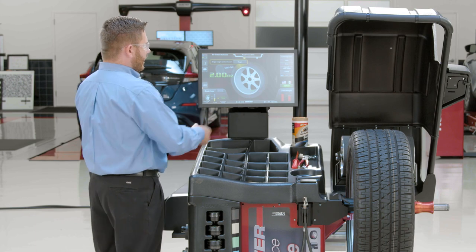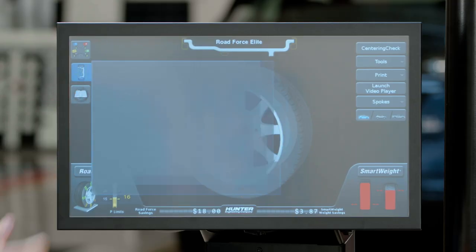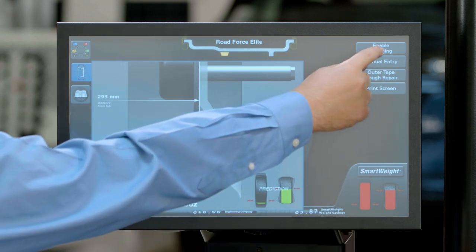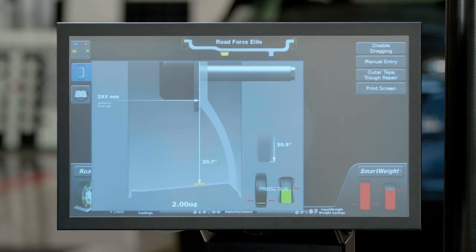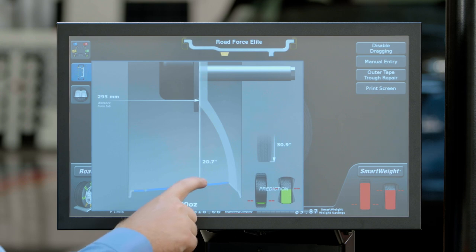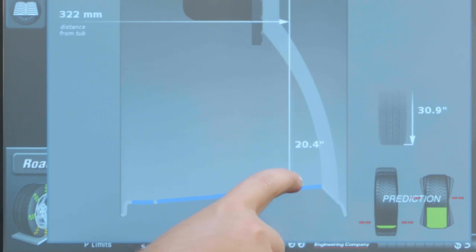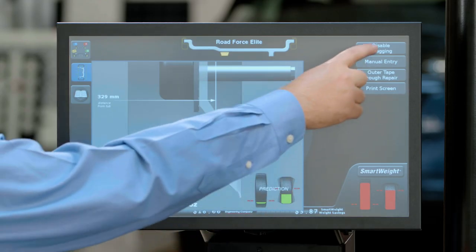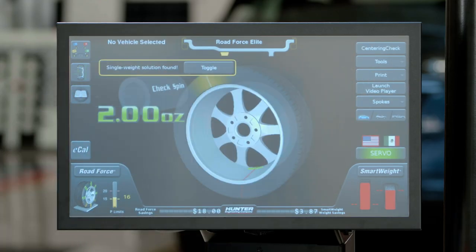In some cases, I may need to actually move that weight placement a little bit to avoid any anomalies on the rim as far as the profile of the inside of the rim. To do that, I can go to my measurement screen on the left-hand side, select that, and then up in the top right, click on 'Enable Dragging.' Now I have the ability to actually change the location of this weight to avoid any anomalies on the rim. We'll go ahead and close that out after we've moved that weight.